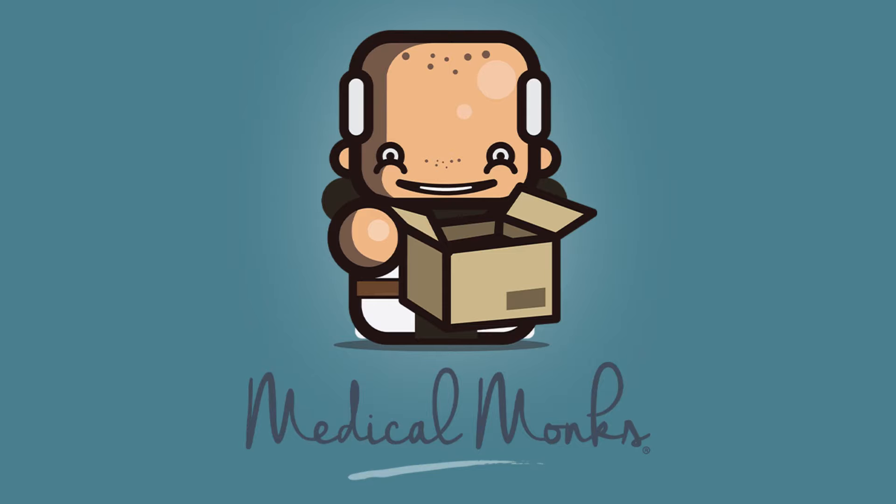You just wait for it. Hi, welcome to Medical Monks, where your care is our highest calling. I'm Nikki, and today we're going to take a look at a family of products from our partners at Bravita.